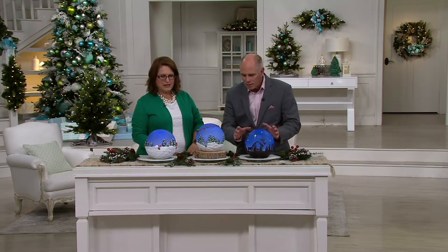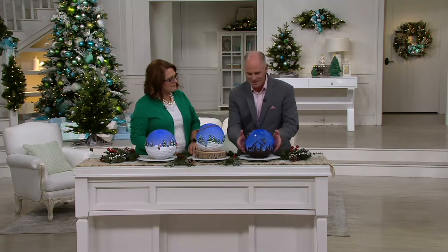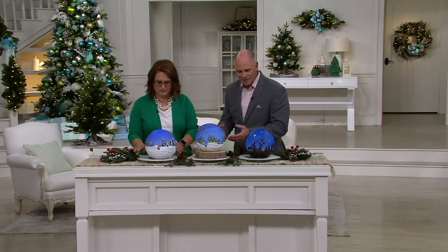They look like they're eggshell fragile, but they're not. They're actually polyresin. They've got some weight to them, but the way they put this together, this looks like a real night sky. It really does.